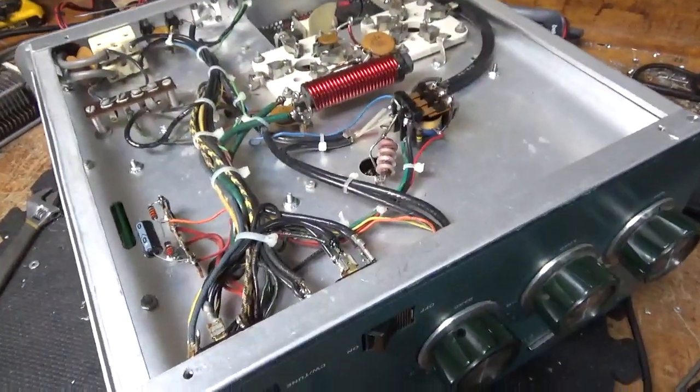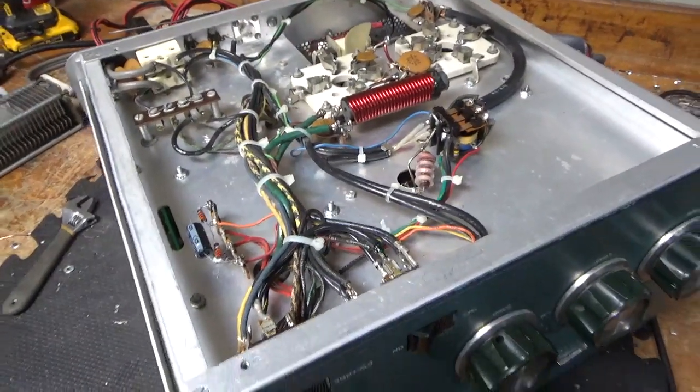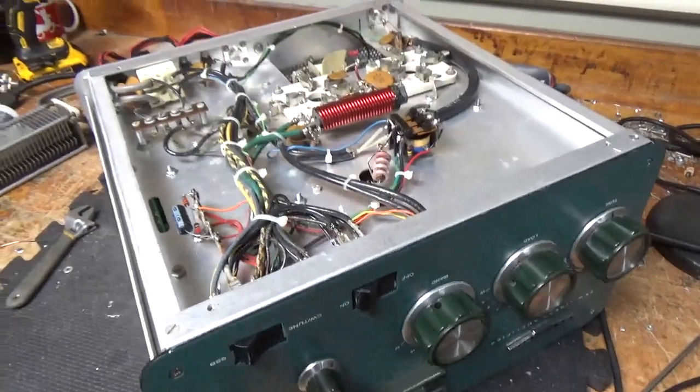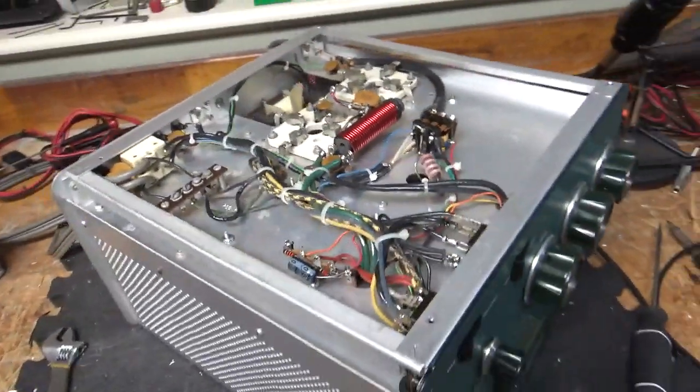This thing is all set. If you want to send an amplifier in for repair, feel free to give me a call. Phone number is 203-892-4119 and the website is AmpRepairGuy.com. Thank you very much for watching. Have a great day.